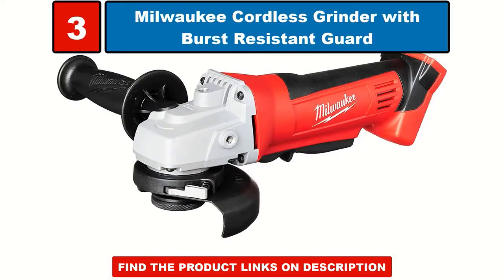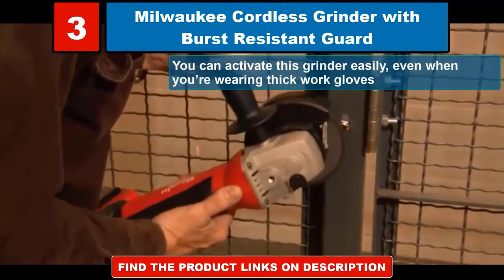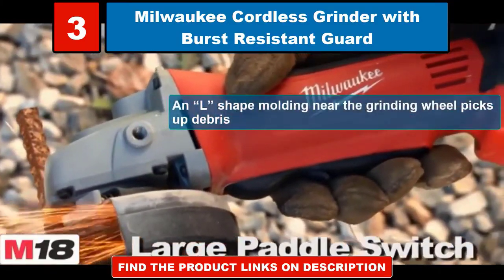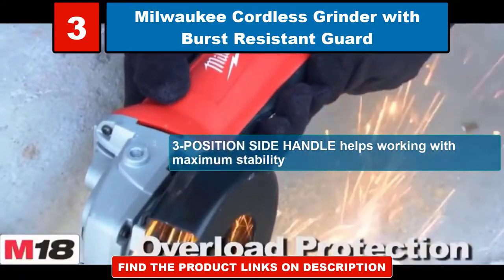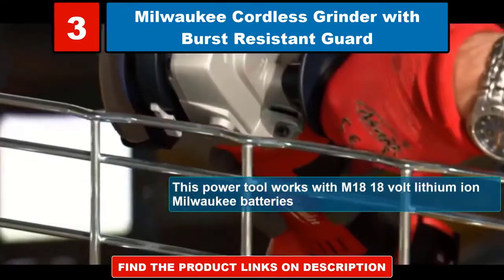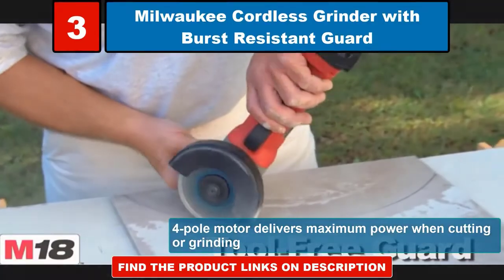Milwaukee cordless grinder with burst resistant guard. You can activate this grinder easily, even when you're wearing thick work gloves. An L-shape molding near the grinding wheel picks up debris. 3 position side handle helps working with maximum stability. This power tool works with M18 18 volt lithium ion Milwaukee batteries. 4 pole motor delivers maximum power when cutting or grinding.